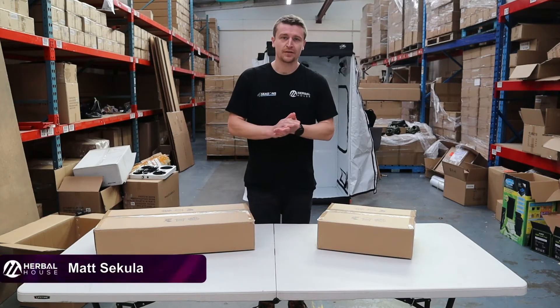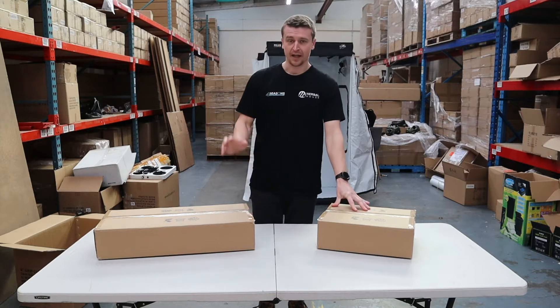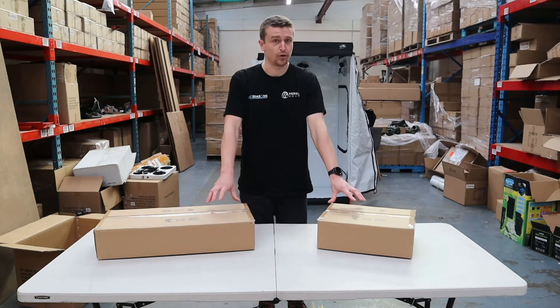Hey guys, Matt here from Herbal House. Today we're going to take a quick look at the Quantum PAR 100W and the Quantum PAR 200W variants. We're going to give you a quick run through of what you get in the box, what to expect, and pretty much a general overlay of how to make these work best for you.